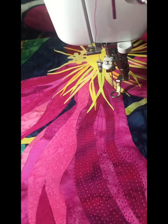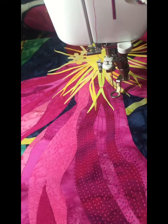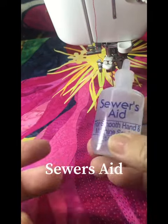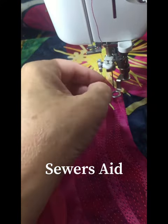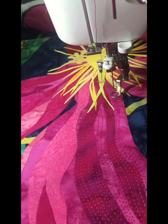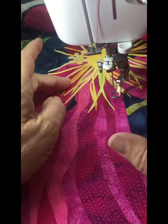I either lick my fingers and rub like that. Or I use Sewer's Aid — I'll put a little on my finger and rub it on the needle. It will dry if it gets on your fabric, so just know that. And then I can continue to sew.